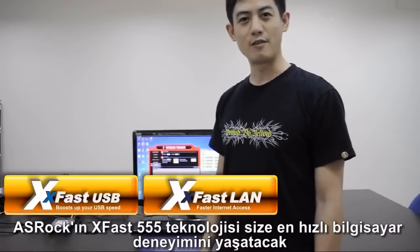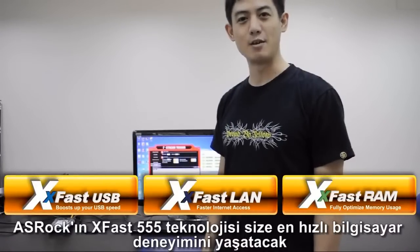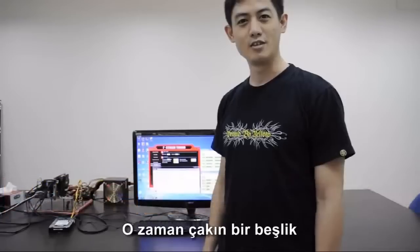ASRock's XFAS 555 will give you the fastest computing experience ever. So give me five — it's an expert device.